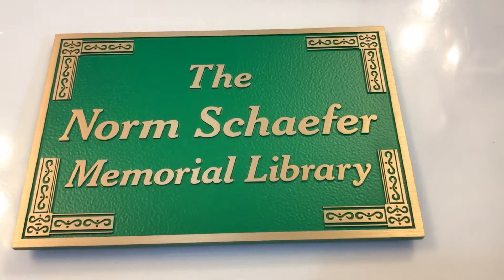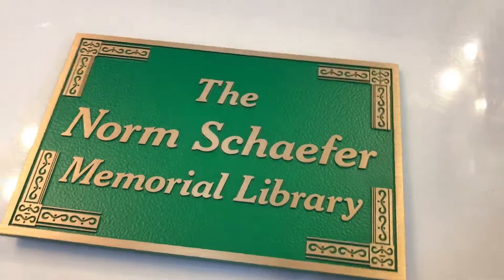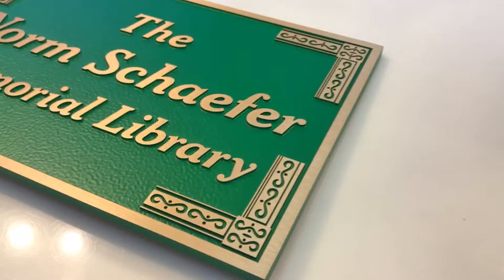It's definitely a high-end, high-quality plaque. Be sure to like us on Facebook, follow us on Instagram, and check out more video reviews on the 12-Hour Awards YouTube channel.